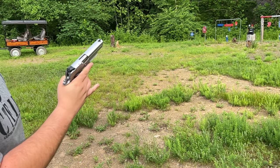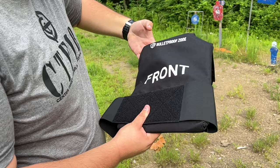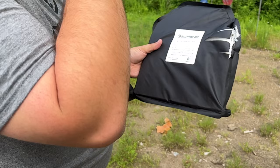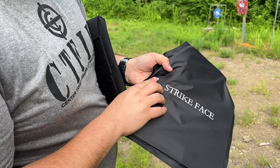This will be 230-grain full metal jacket .45 ACP. All right guys, as you can see we pulled here a little bit to the left again. A little bit more ripping, but it once again caught it in the Kevlar. You can see a little bit of deformation — it moves right back into place — but it did not go through. Level 3A holds. Let's step up to 10 millimeter.